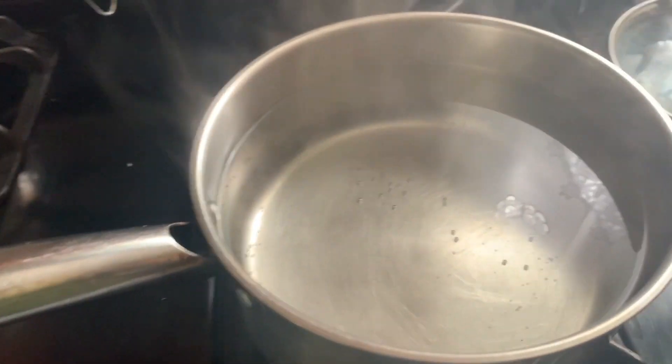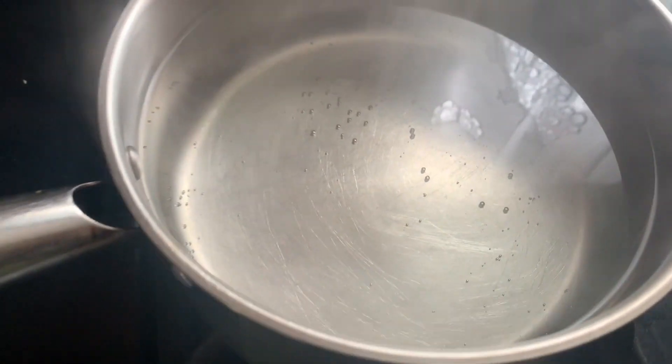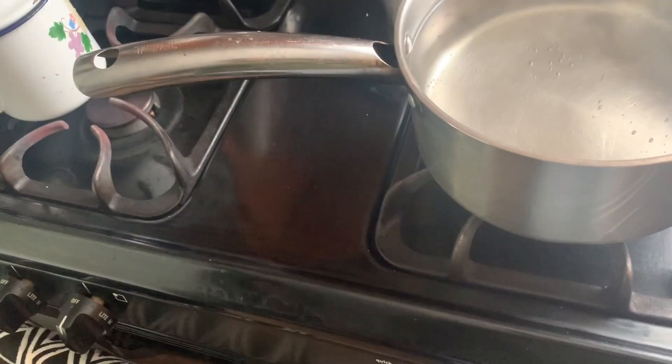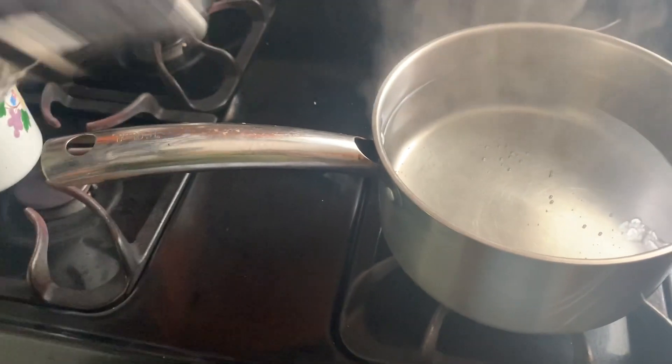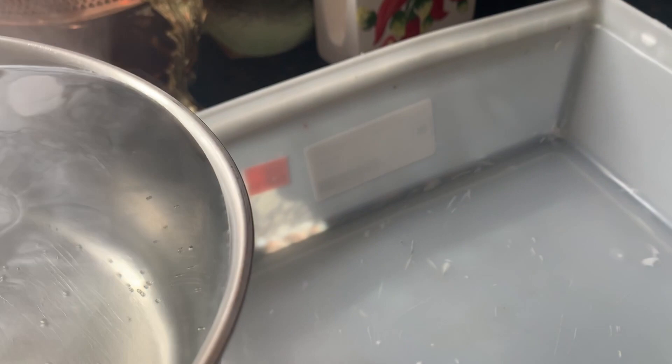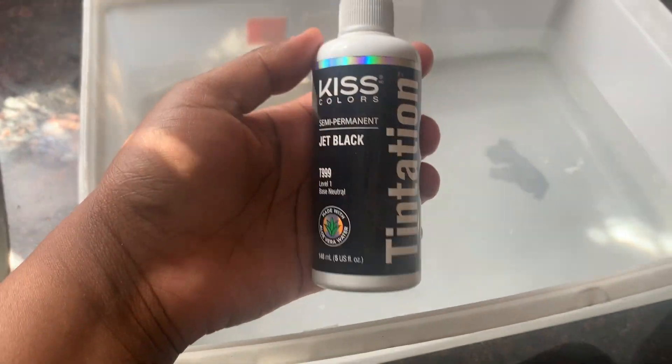As you can see from the title, I am going to be jet black rinsing my hair. All you need to do is get yourself some hot water — don't let the water boil, just let it get hot. Once you see a little bit of bubbles, pour it out into an empty container if you have one. If not, try to use your pot.